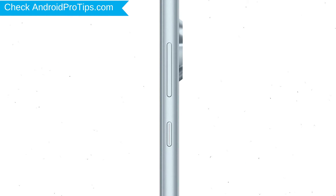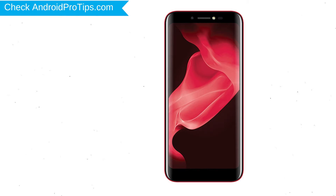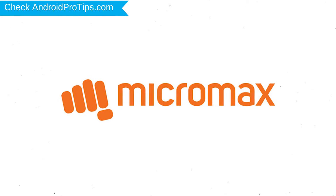Power off your mobile by holding the power button. Next, hold down the volume up and power button. After that, release both buttons when you see a logo.